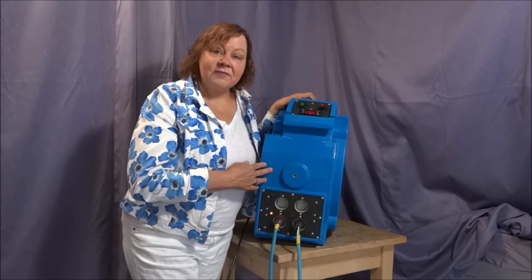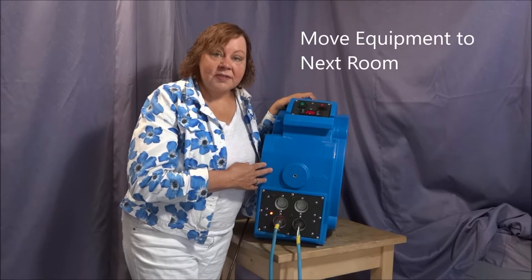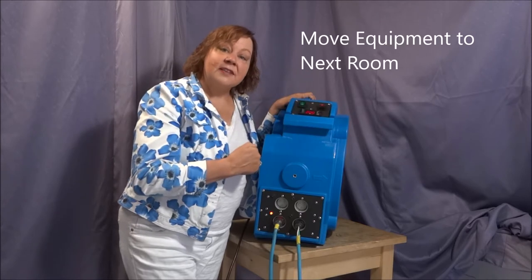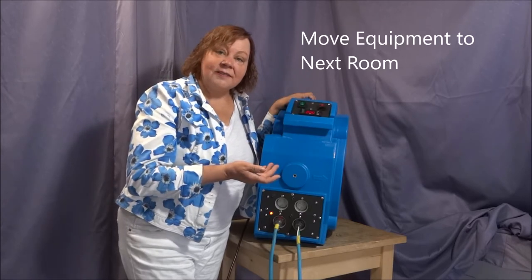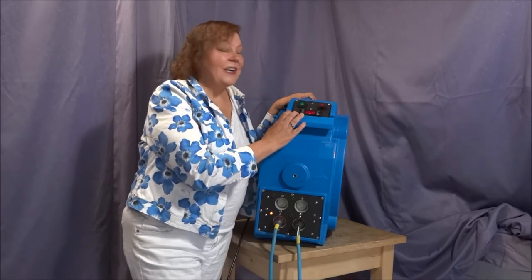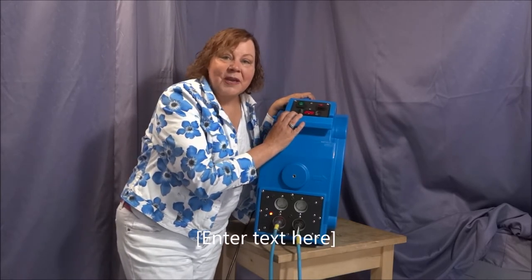Once you've left your heater running for a minimum of six to eight hours, you can simply turn it all off and move it to the next room and continue heating. This heater is designed to do two rooms in 24 hours. I look forward to helping you solve your bed bug problem.